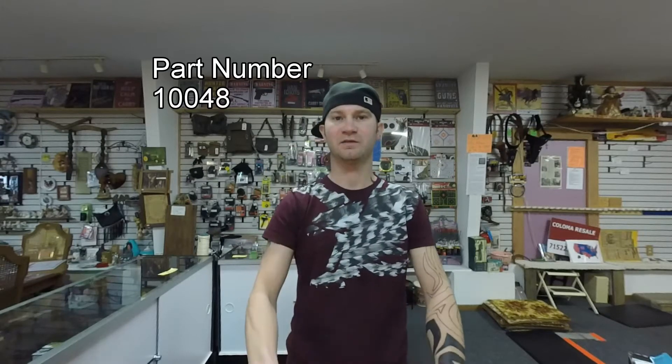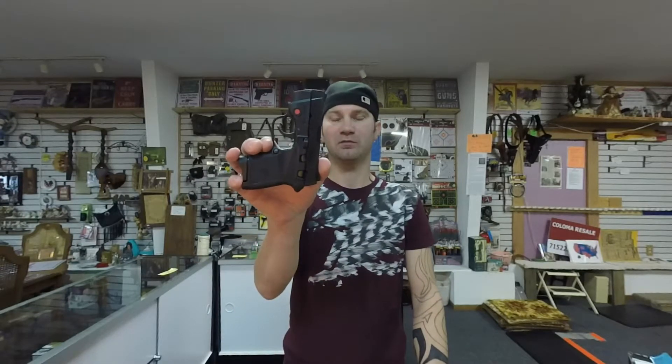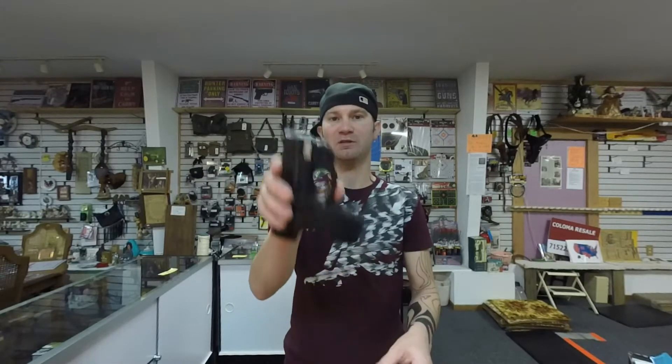Today on the table I have the Bodyguard and the Shield. These are both made by Smith & Wesson. The Bodyguard is chambered in 380, and the Shield is chambered in 9mm.